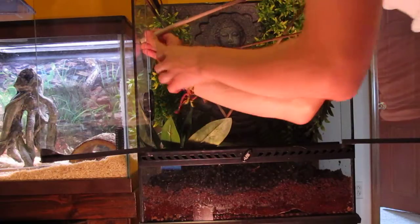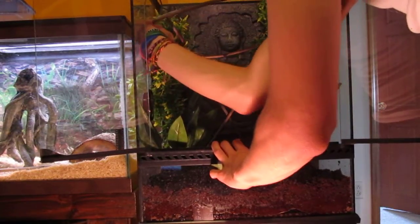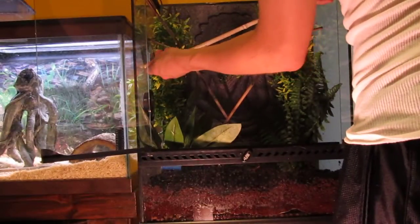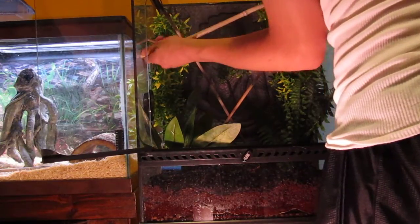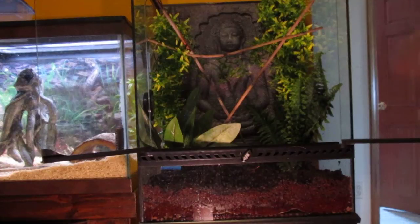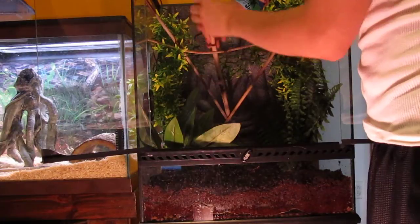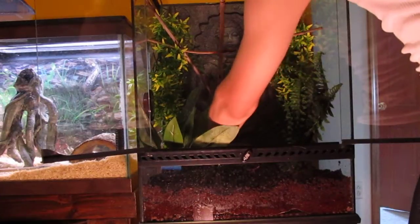I like to call making a tank my art, because I'm not good at art, so now I can say I'm good at art. Just design it however you would like. I'm not going to put that there because I don't want my geckos to get hurt, so I'm just going to put this down in the middle here.